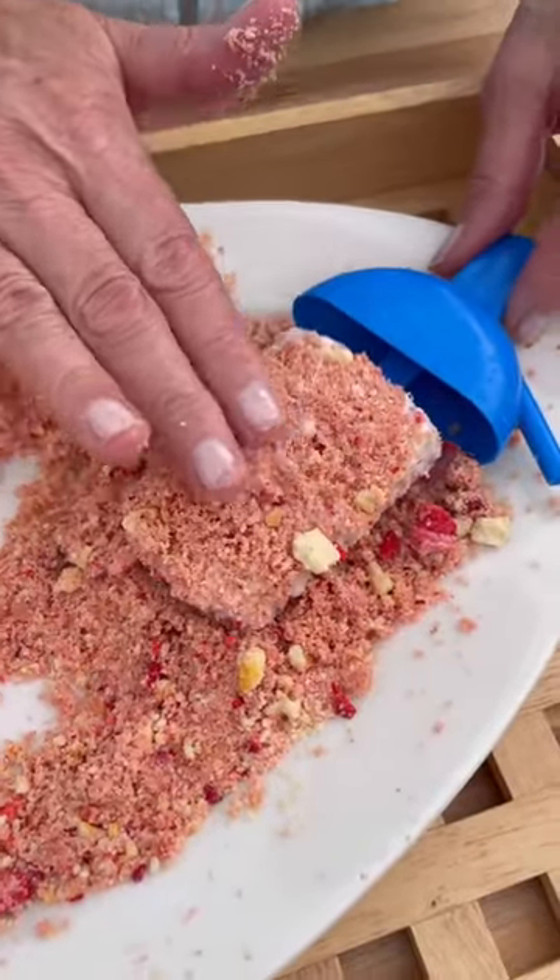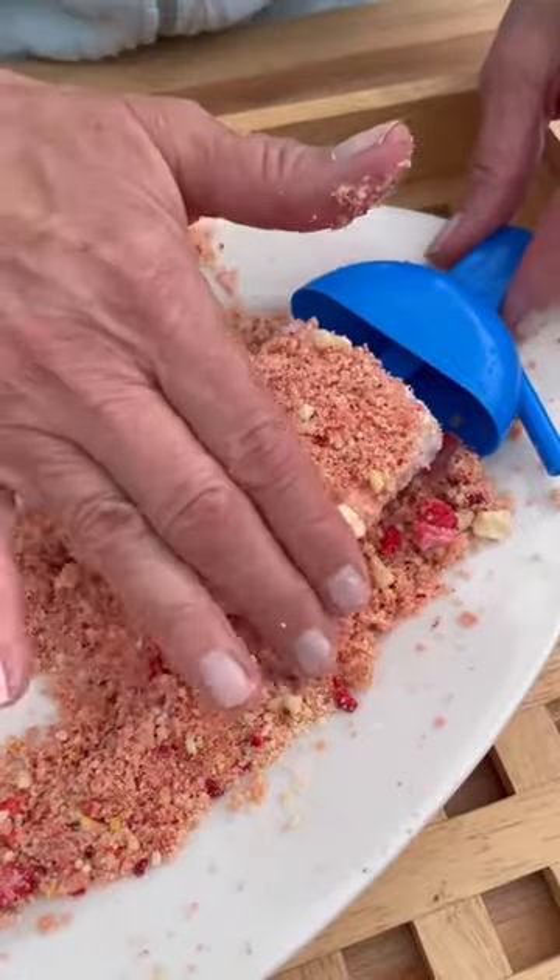Out of the freezer, time to coat. Coating with clean hands right on our Strawberry Shortcake Ice Cream Bars. Ready to go!